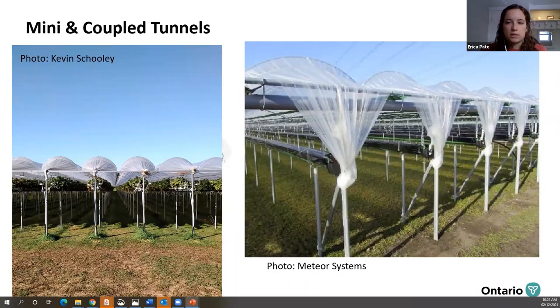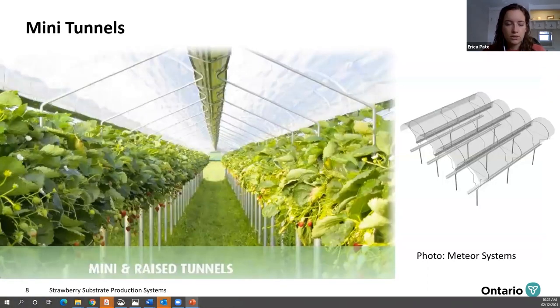An adaptation of mini tunnels is coupled tunnels, or mini tunnels with a rain gutter in between. Soilless berry systems require a lot of irrigation, so collecting rainwater can be a big benefit to help meet this water demand. With coupled covers, the system is completely protected underneath so your pickers and harvested berries are protected. Each gutter system is supported by posts underneath — we'll compare that to the suspended systems in the next slides.